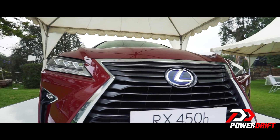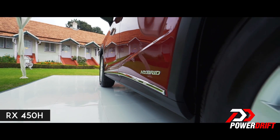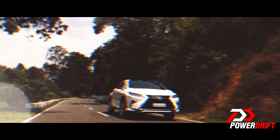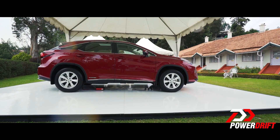RX stands for Radiant Crossover, and 450h indicates that it's a hybrid. The design is very aggressive and a little too busy if you ask me. The combination of the big grille with the slats and the lines make it look a bit like a spaceship. Love it or hate it, you just can't ignore it.